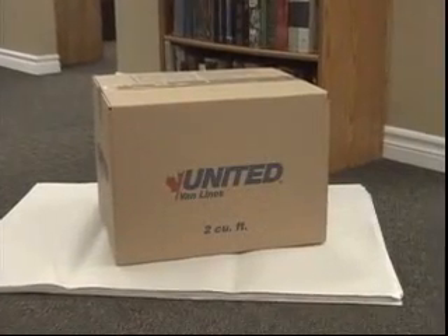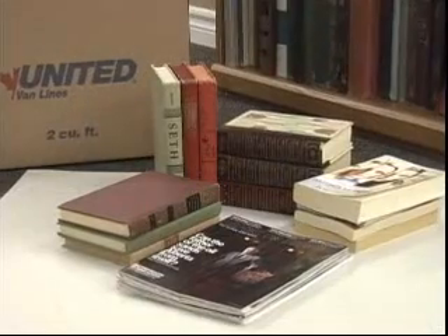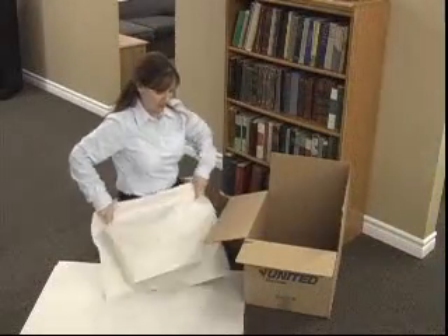When packing books, a 2 cubic foot carton should be used as books are heavy. Group books by size whenever possible. There are a few methods on how to pack books. Always begin by putting clean paper on the bottom of your carton.